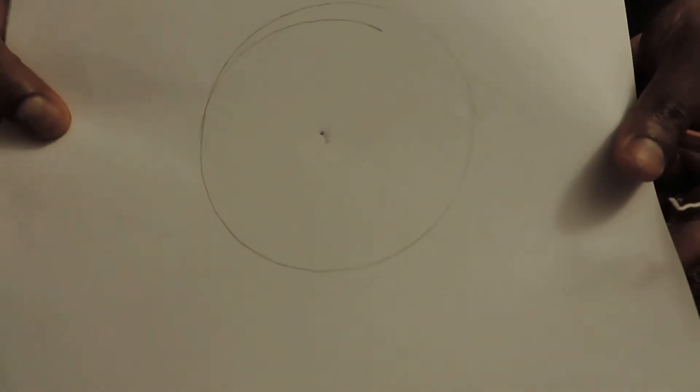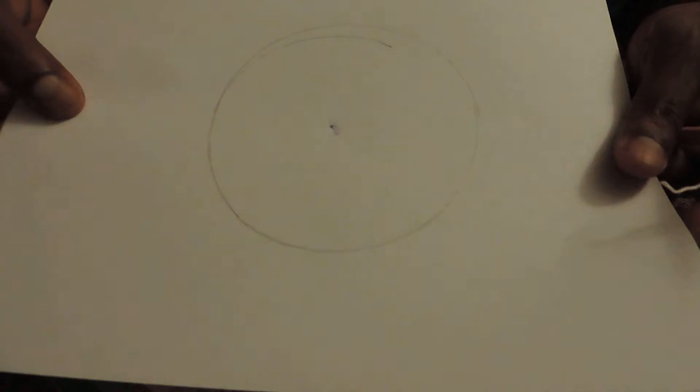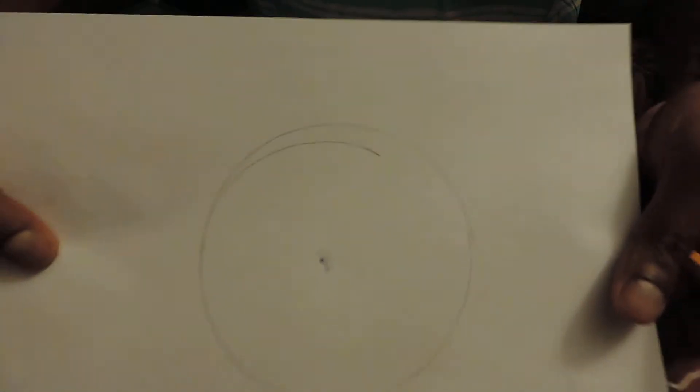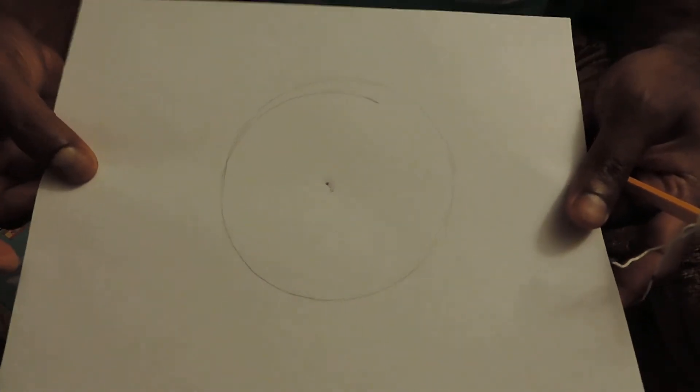You need to practice this so it can be perfect. Try this, and if you have any questions let me know. I know the circle is not perfect but it can be done.